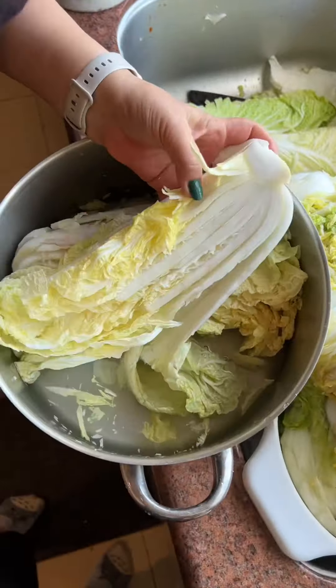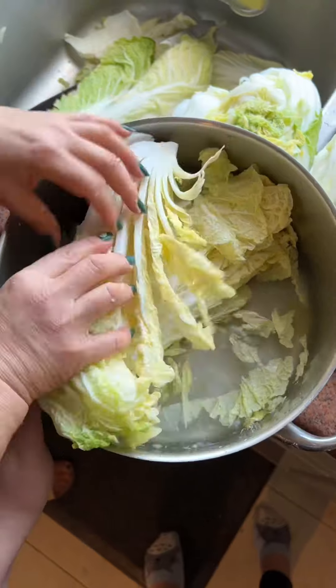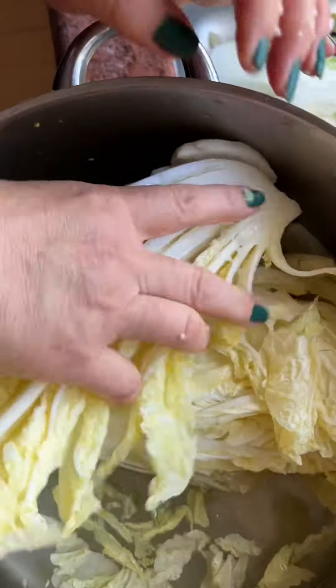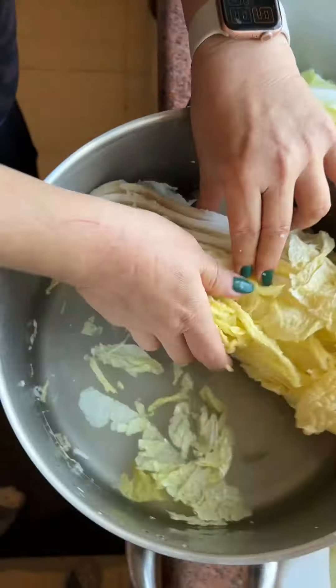After washing the napa cabbage, you want to cut it into fourths and then sprinkle salt in between all the leaves. This will be brined for up to eight hours depending on the texture of the napa cabbage. The cabbages should be submerged in water just enough to cover half of the cabbage.